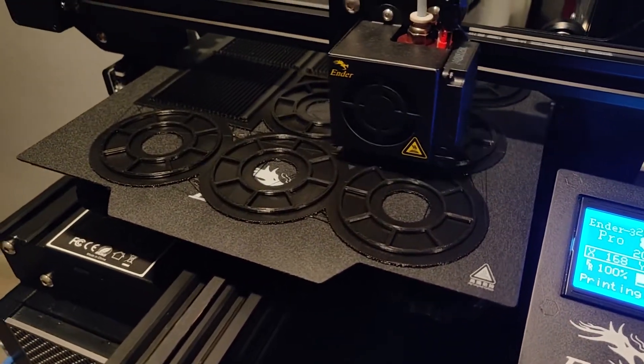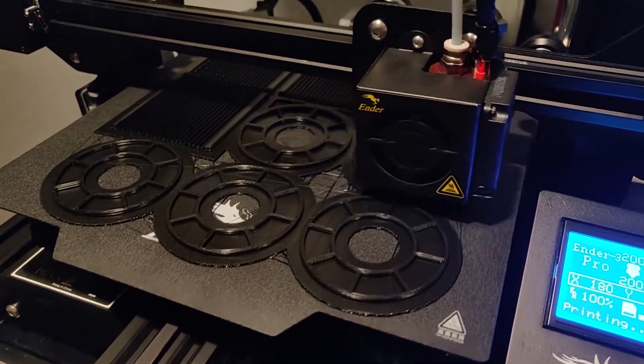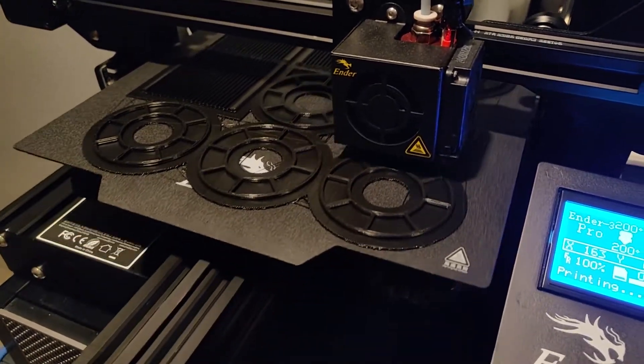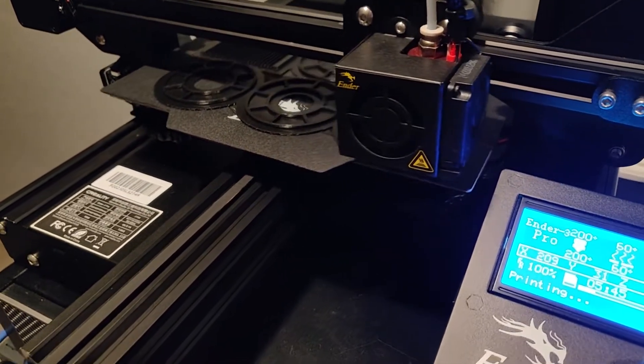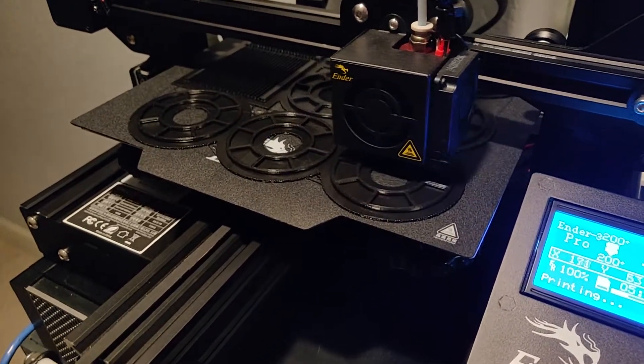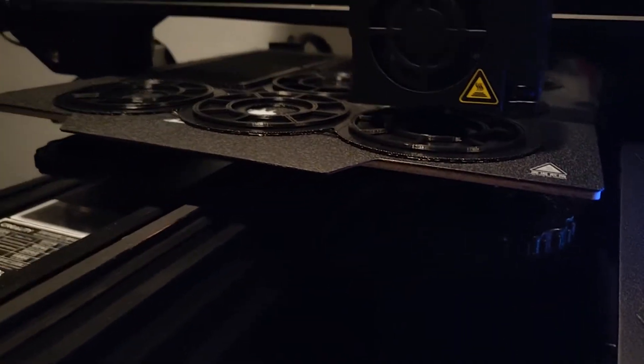Okay, here it is. As you can tell, it's really noisy, so in order to sleep I actually had to wear earplugs last night. We will look at this after I get home from work tonight — I can't wait to see how this turns out.